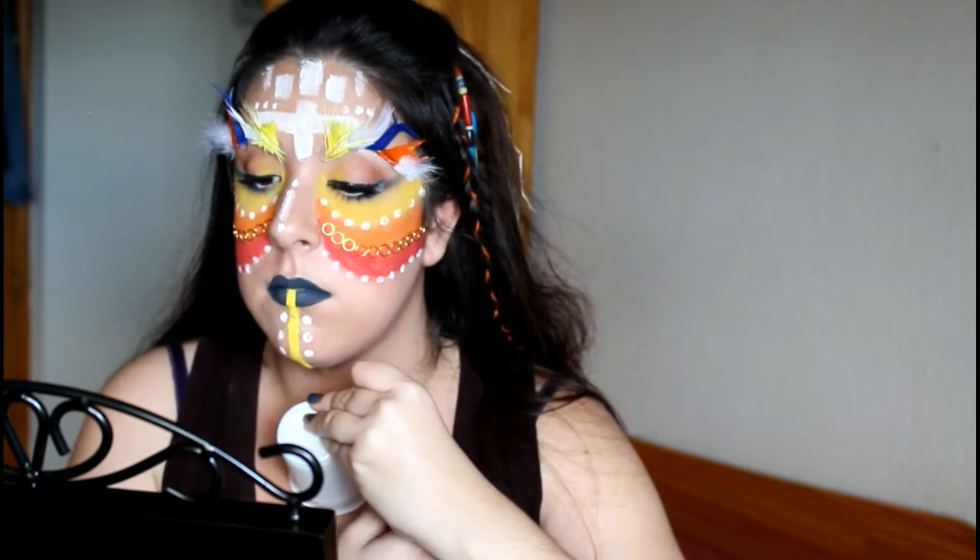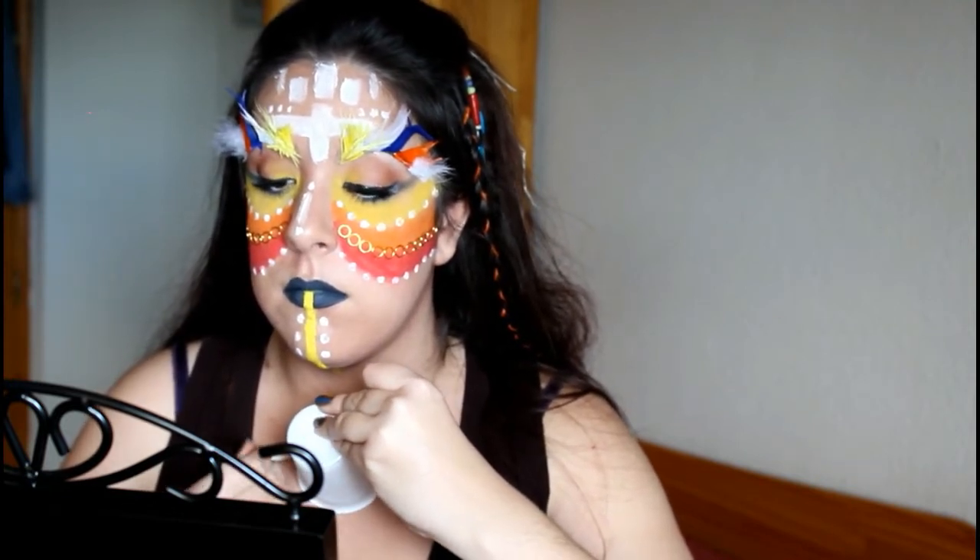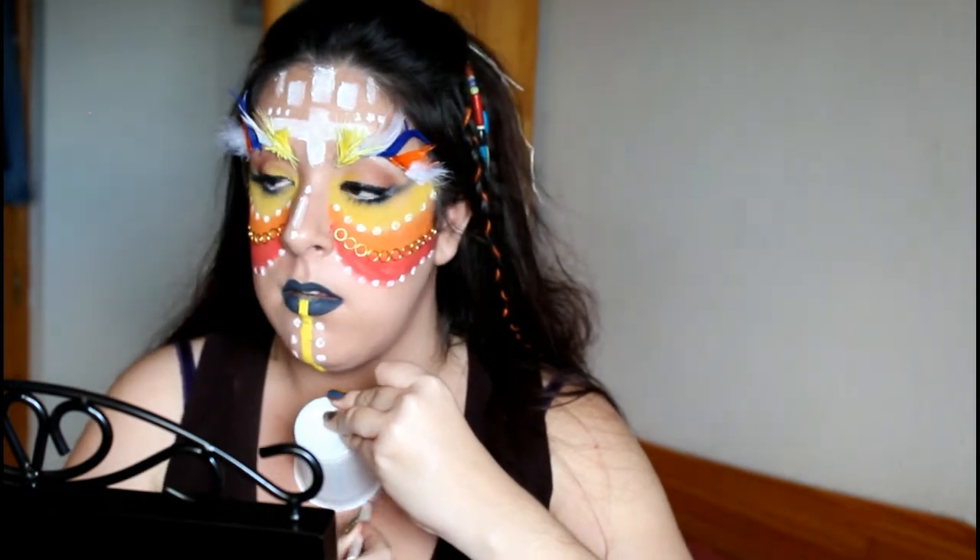Vamos ya con la última parte del maquillaje. Con ayuda de un vaso y un lápiz de color blanco, me voy a hacer la silueta de la herradura para después dibujar sobre ella. Con acuacolor gris oscuro voy a ir dibujando lo que es la herradura.